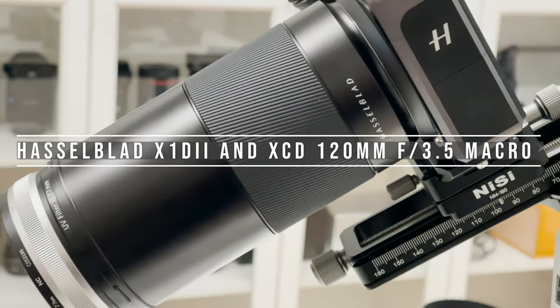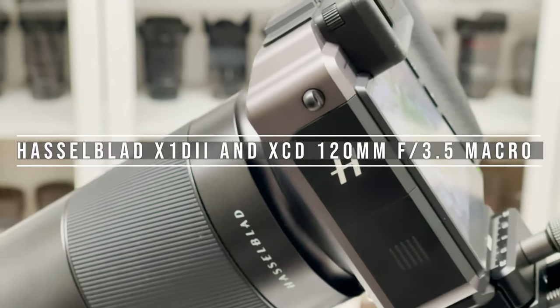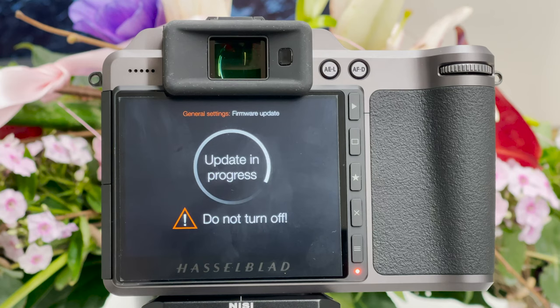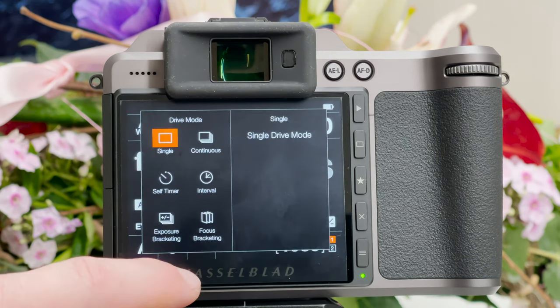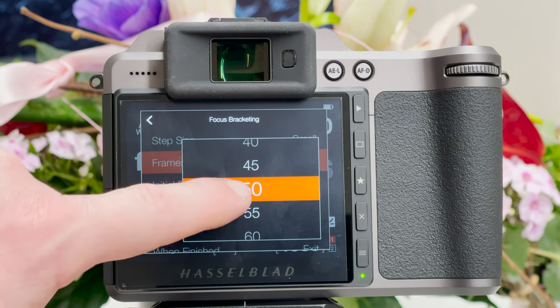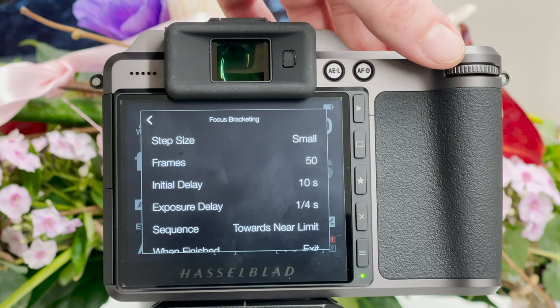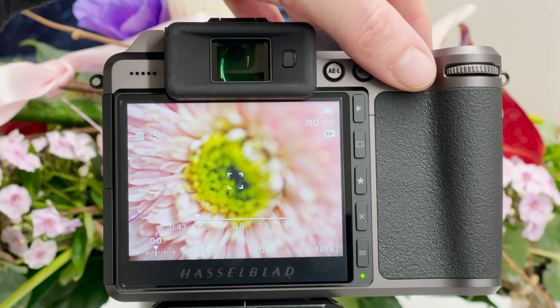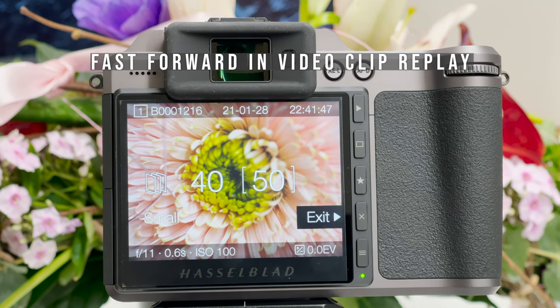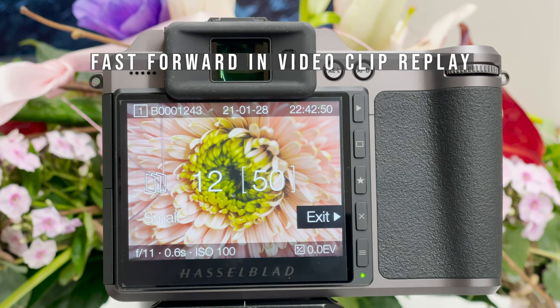The next shooting is with the Hasselblad X1D Mark II and the corresponding XCD macro lens 120mm f/3.5, which has a maximum reproduction ratio of 1:2. With the close-up lens we might get even closer. The Hasselblad X1D Mark II has automated focus stacking built in, but you need the XCD 120mm updated to the newest firmware. Thanks to automated stacking I went up to 50 frames — substantially more than before — and the camera does all the work automatically.